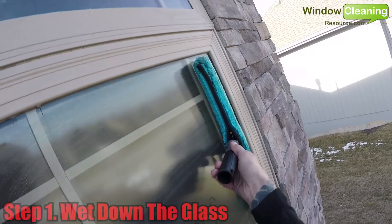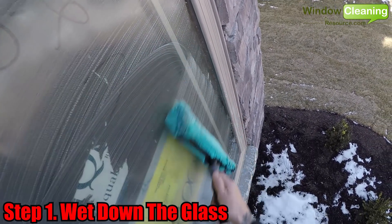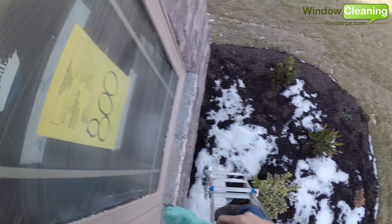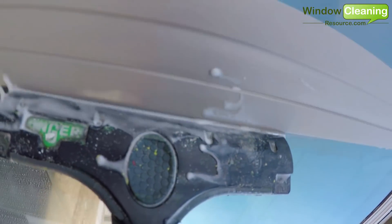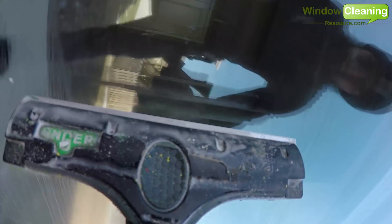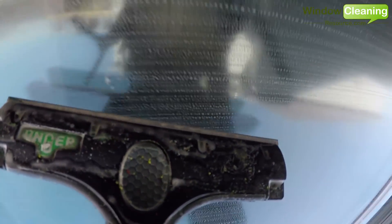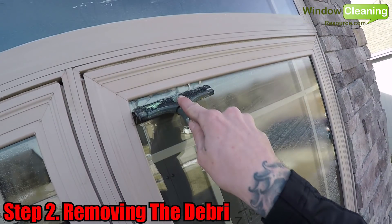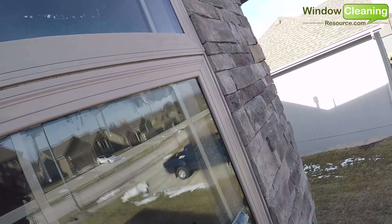Step one: wetting down the glass. Always razor wet windows — never razor a dry piece of glass. When razoring a wet window, the water channels any debris away from the razor. If I were to razor a dry piece of glass, I would have a better chance of grinding the debris into the glass, which could cause scratches.